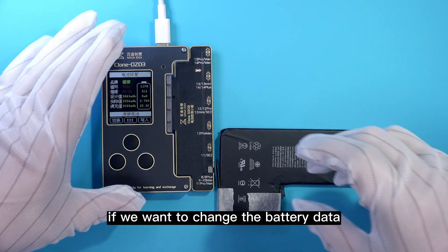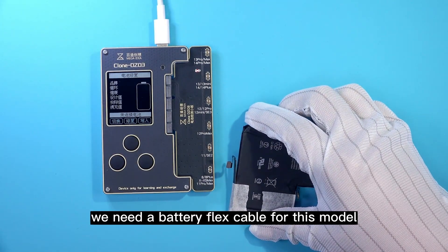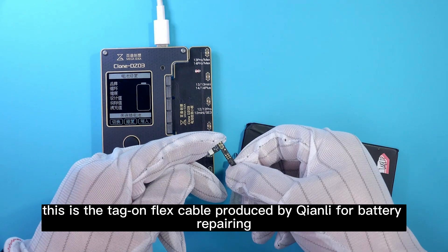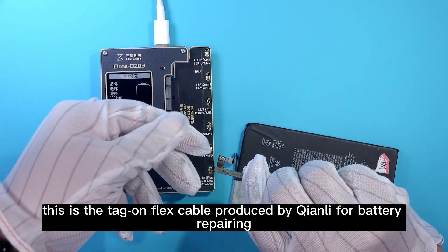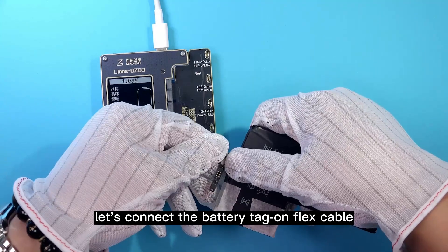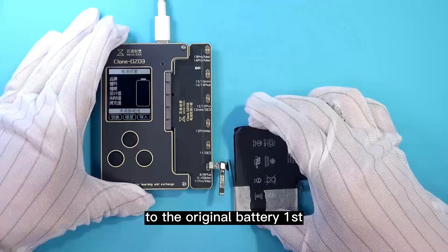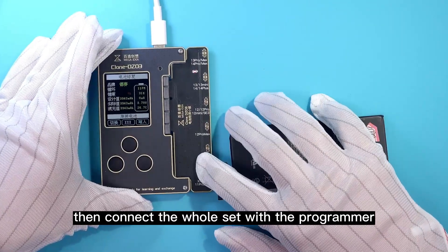If we want to change the battery data, we need a battery flex cable for this model. This is the Tag-On flex cable produced by Chen Li for battery repairing. Let's connect the battery Tag-On flex cable to the original battery first, then connect the whole set with the programmer.